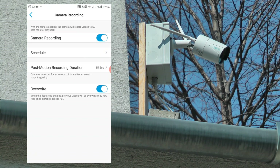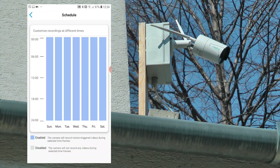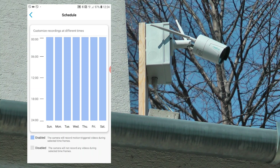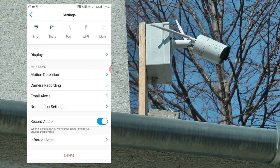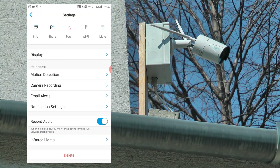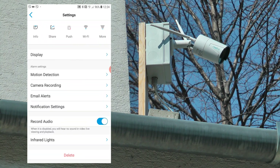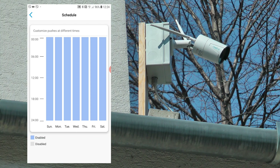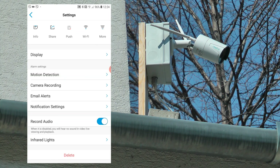You can set some recordings here — I've turned on recording so it records 15 seconds after motion, and of course it overrides old ones. You can also set a schedule so you only create recordings on weekdays, weekends, or in the evenings. I've set it 24/7 so no changes there. I haven't set up email alerts — I don't want to get emails about motion detection. Notifications can be reused if you want, but I've turned them all off. You can also record audio and set infrared lights to auto.